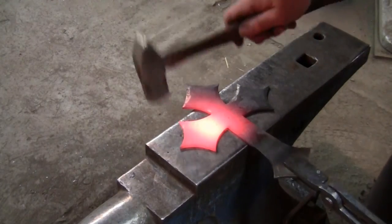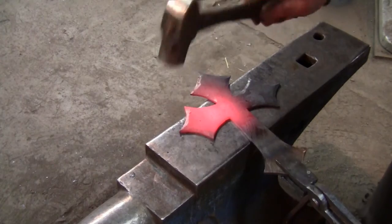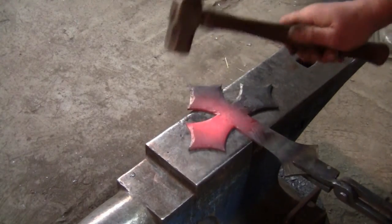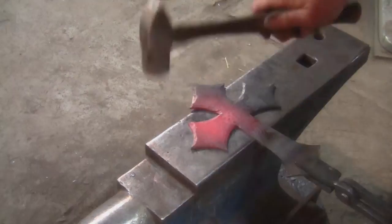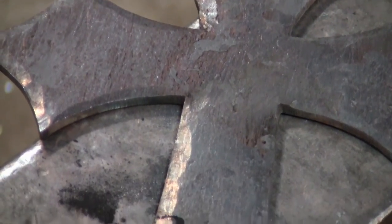Repeat this process for each arm of the cross. When you're doing the texturing, make sure you keep an even amount of texture on all of the edges.